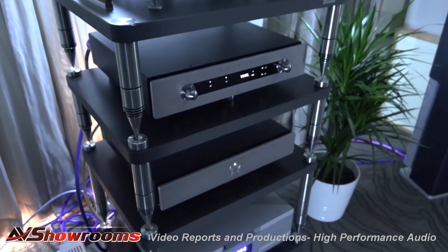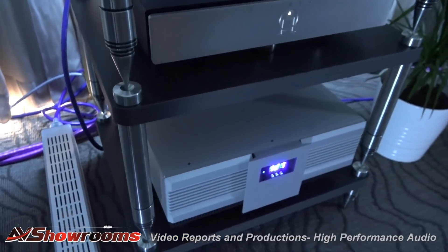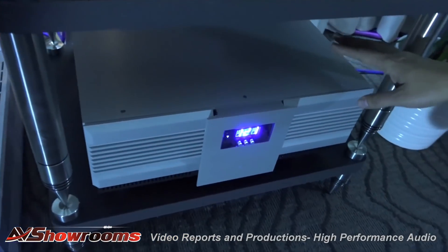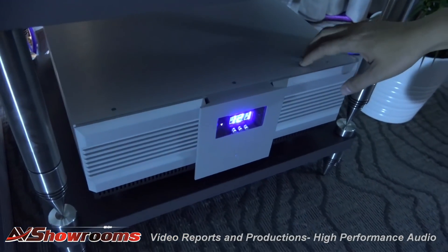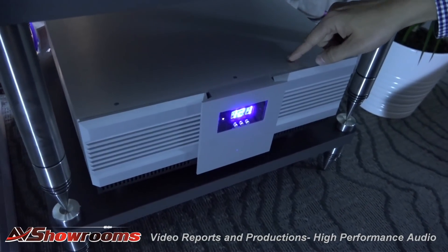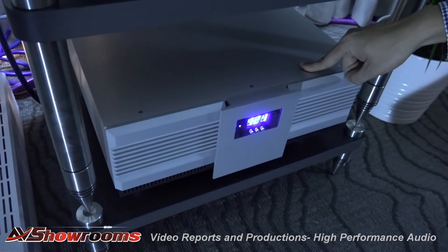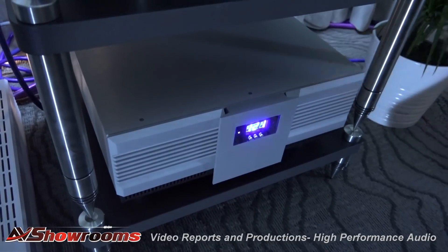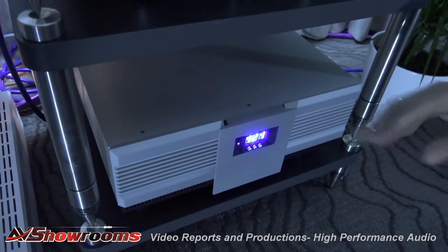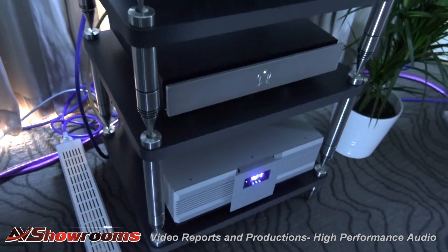Also new on the very bottom are two components from Isotec. This is their new Nova power conditioner, which is a 12-outlet high-current power conditioner. Four outlets are high current, dedicated for amplifiers or subwoofers. There's also a built-in technology called Synchro, which removes DC offset off your AC mains and eliminates transformer humming.